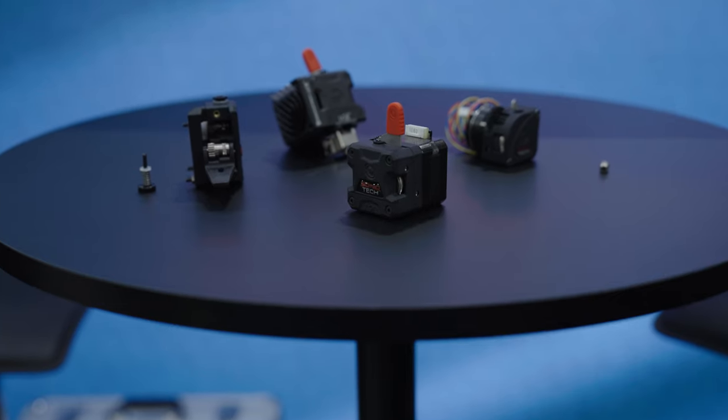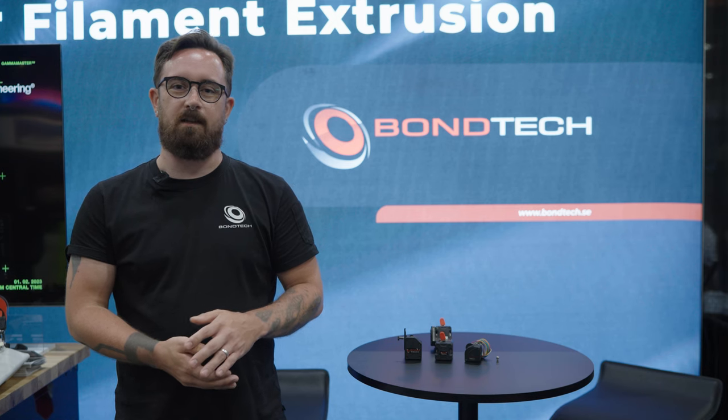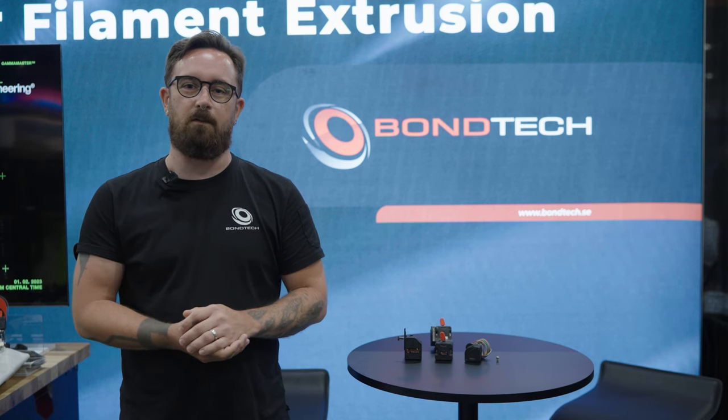Hi, I'm Olaf at Bontech. We're here at Rapid TCT showing our industry-leading filament extrusion systems. Our journey started back about 10 years ago when our founder Martin had his first printer, which he couldn't get a decent print out of. Aiming to solve that problem, he manufactured his own gears.